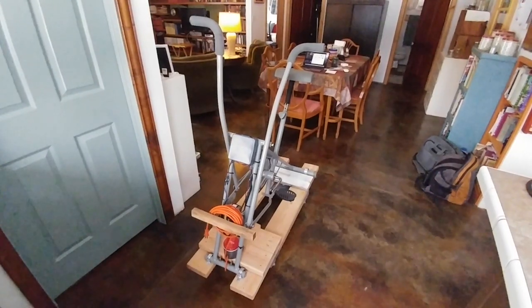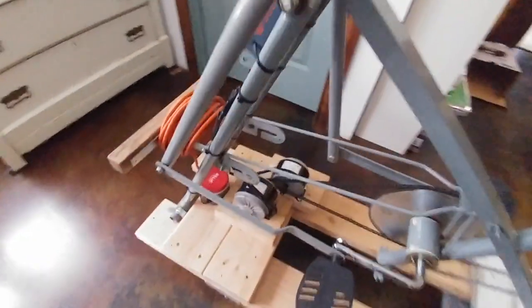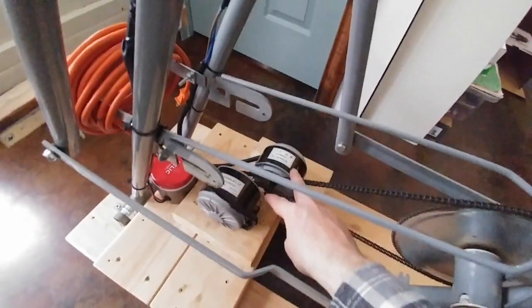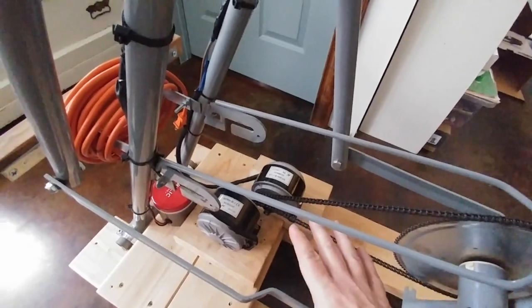This is the exercise bike generator that I created. The way it works is that I have two motors on here and they're hooked up in series to increase the voltage. It does not increase the amperage.